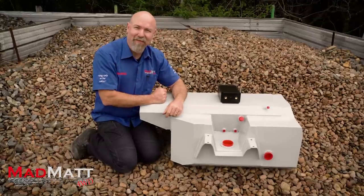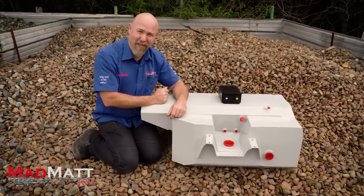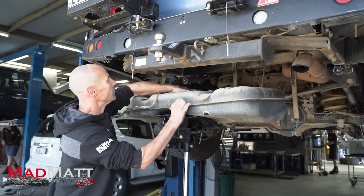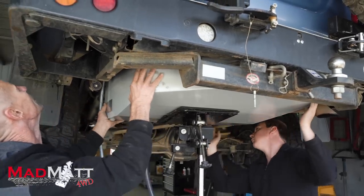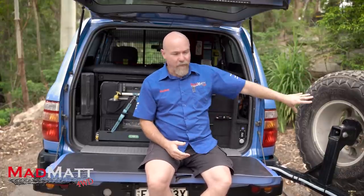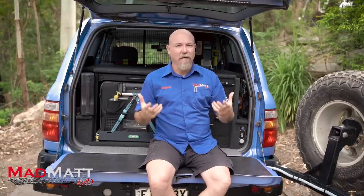The Long Ranger tank goes where the original sub tank was mounted and the original spare tyre. As part of this, you have to have a spare wheel relocation solution — for me, it's putting it on the rear bar on this wheel carrier here. With the sub tank fitted in place, we get the space for that extra fuel and water capacity.